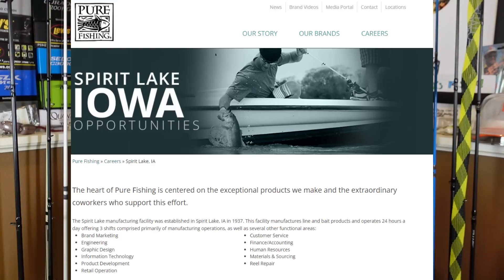Pure Fishing — y'all probably know them better as Abu Garcia, Berkeley, Fenwick, Pflueger — a whole bunch of brands under the Pure Fishing umbrella. Funny enough, Pure Fishing used to be headquartered up by Spirit Lake here in Iowa, Northwest Iowa. Anywho, enough yapping. Let's start with the unboxing.